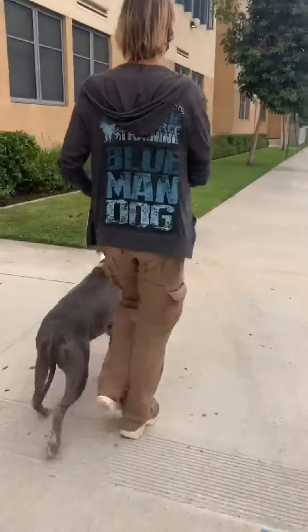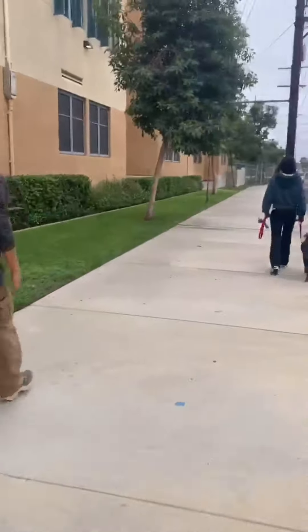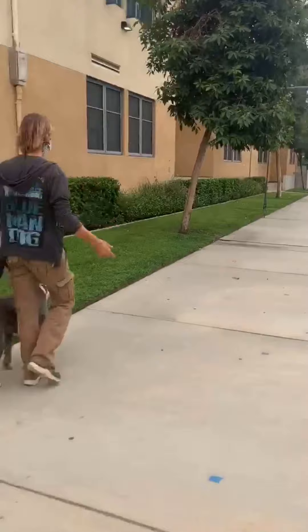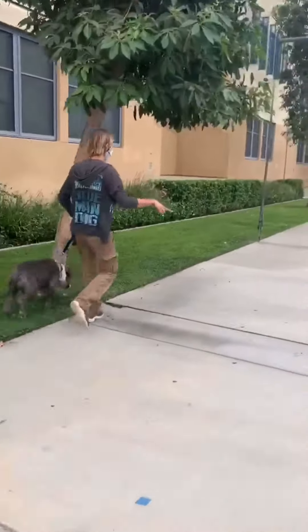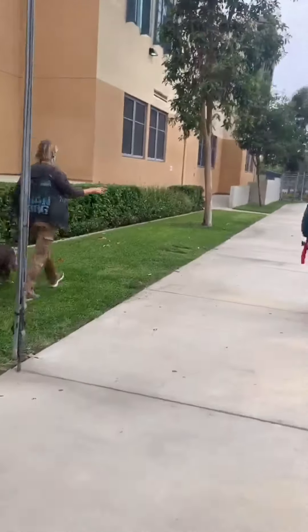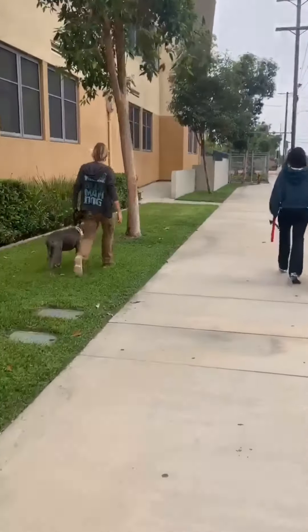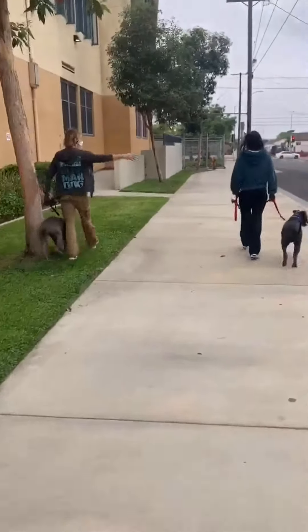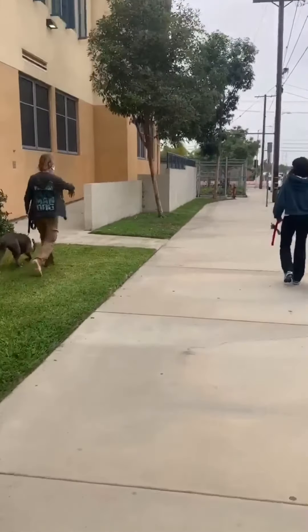Now I'm going to move up to the left side. This is the third position with the two handlers in between the dogs. Now that I'm next to them, the dogs are on the outside. We have as much space as needed and walk like this for a while.